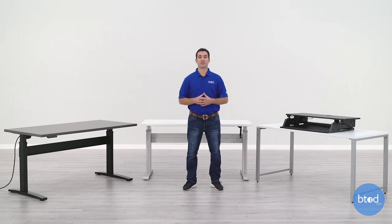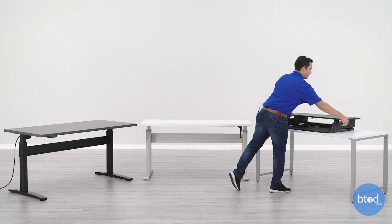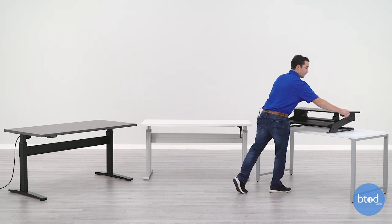The final type of adjustable desk we're going to take a look at today is a standing desk converter. This is a product that you place on top of your existing desk or attach to it, and it gives you the ability to move from sitting to standing within a couple of seconds.